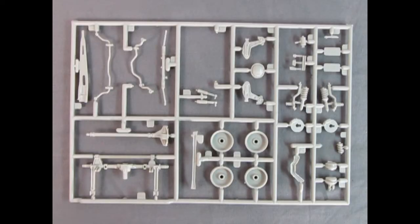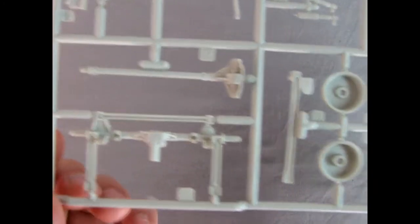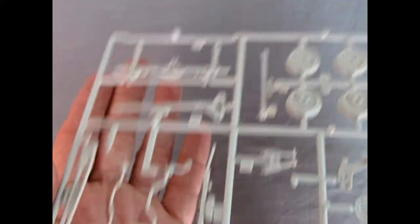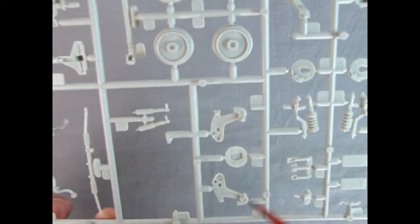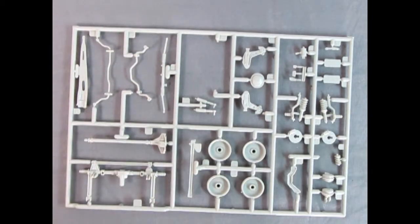Here's a parts tree with a lot going on: disc brakes, McPherson struts up front, pedals, license plates, master cylinder, rear springs, differential cover, A-arms, wheel backs, rear axle, braces, and the differential. Look at how nicely these parts are all molded — really excellent work. Mold marks you'll have to get rid of to smooth things up and get parts to fit together nicely, but overall again really excellent work on this model.